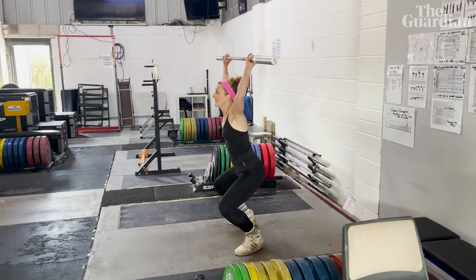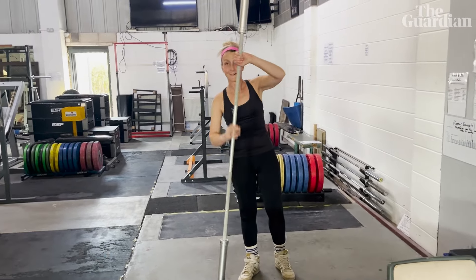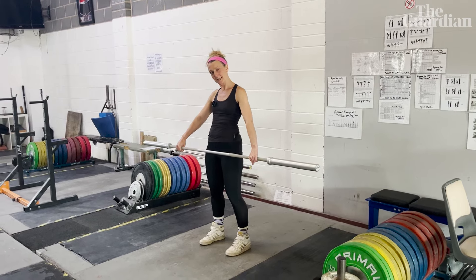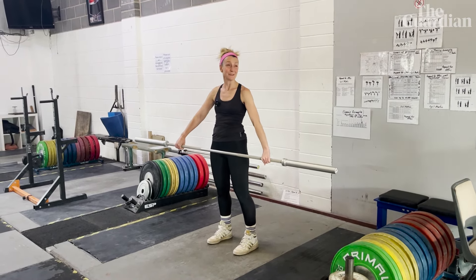Right, I think we'll call that a day — or not! I just wanted to see if we can get you doing a snatch before you left, like a personal challenge. You'll probably not be able to move tomorrow — but I think we both know that really.